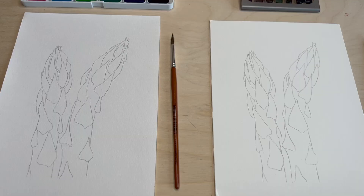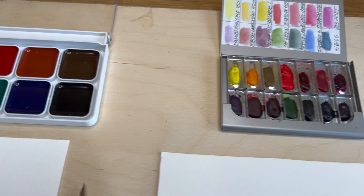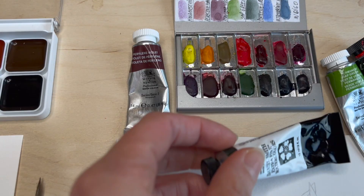Everything is ready — watercolours are ready and line drawings are done on both papers. In this little watercolour set I have professional watercolours, and these are the cheapest that I found.